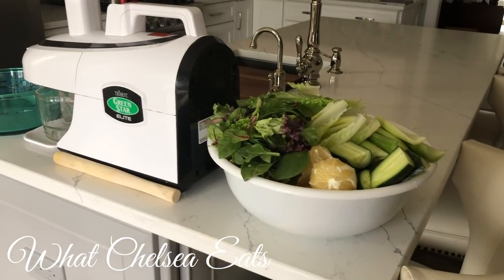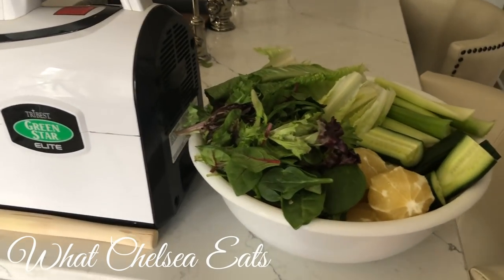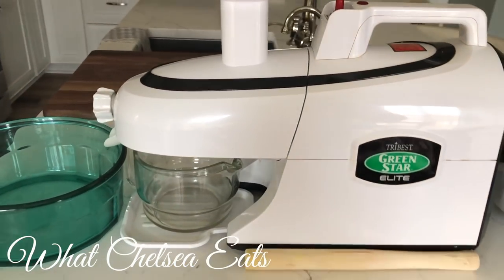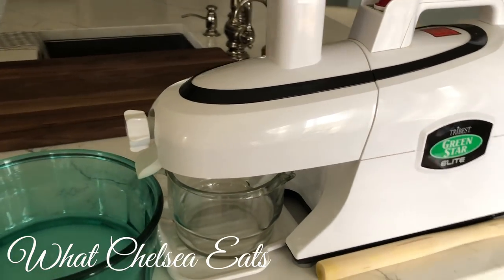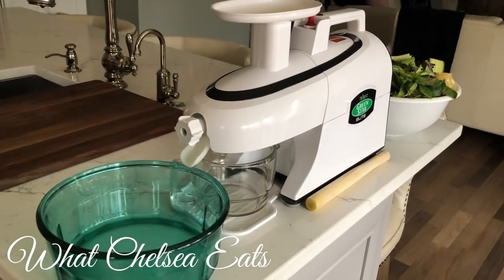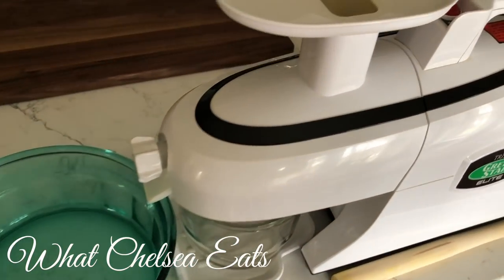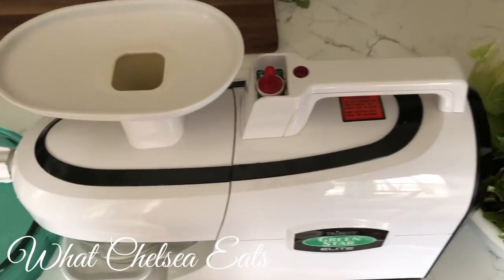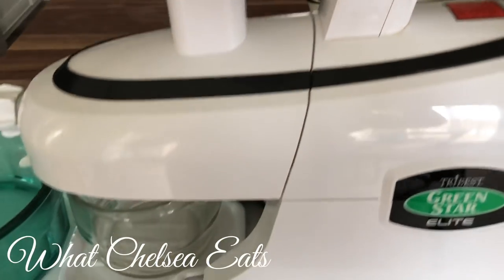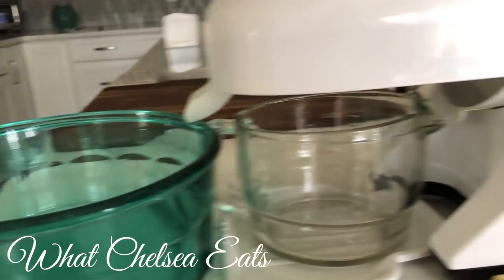One thing that I think is important for juicing is to have a system. On the right side I have my bowl of vegetables already chopped, my juicer, my juice collector, and my pulp collector. This helps with easy cleanup and getting it done quickly. I run all of the produce through the juicer, and when I'm done I dump the pulp. I might save it for crackers, but most of the time I throw it away. I don't worry about all the fiber — a lot of people get caught up in that, but I don't.